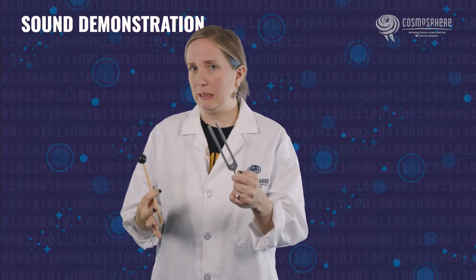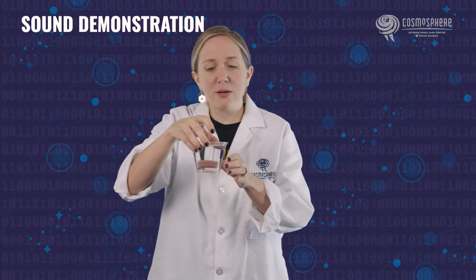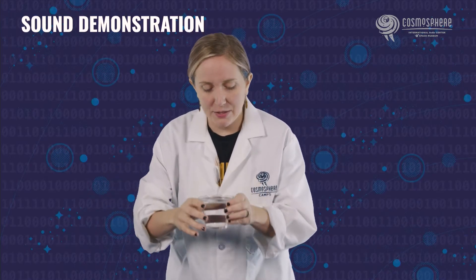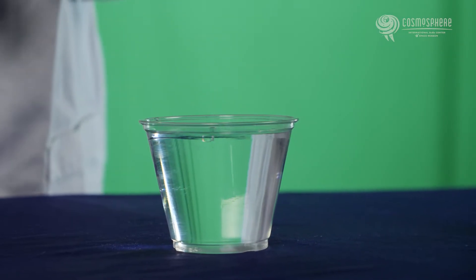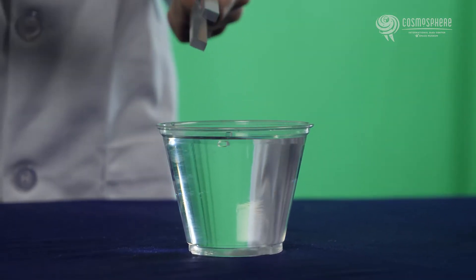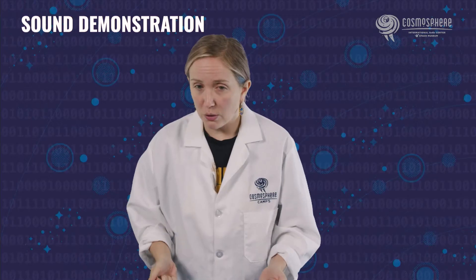Now to be able to see that a little bit better, what we're going to do is I'm actually going to take a cup and put some water in it. Here is my cup filled with water. I'm going to set it down on the table — I've got to use both hands for this. You'll notice there's water inside of my cup, pretty full to the top. I'm going to take the tuning fork, hit it a few times, and then actually stick it down inside of the water. What do you think is going to happen? Let's find out.